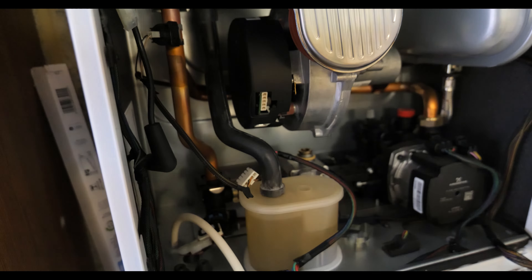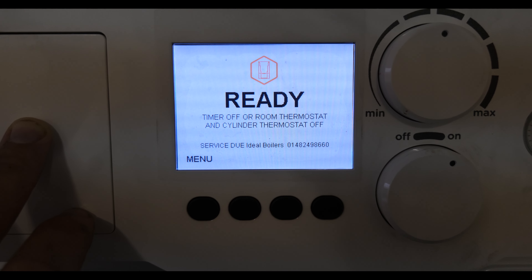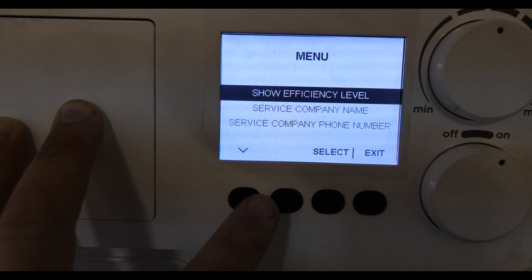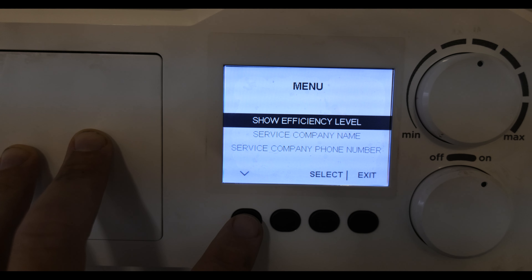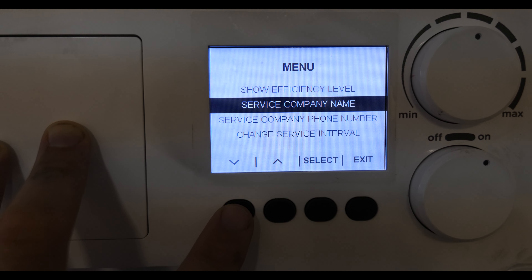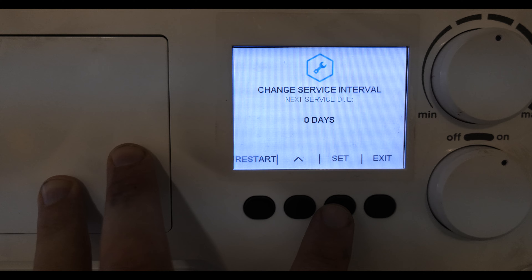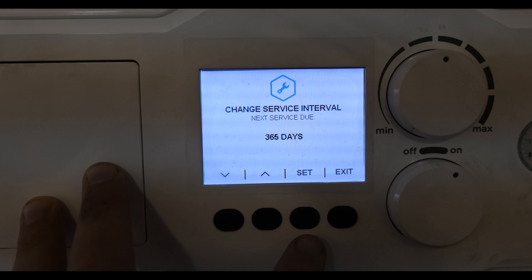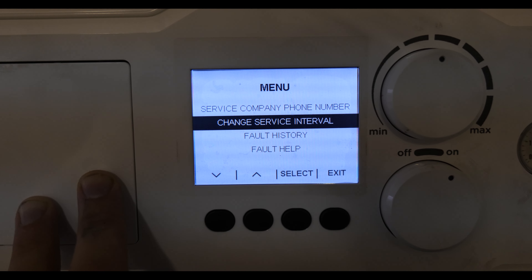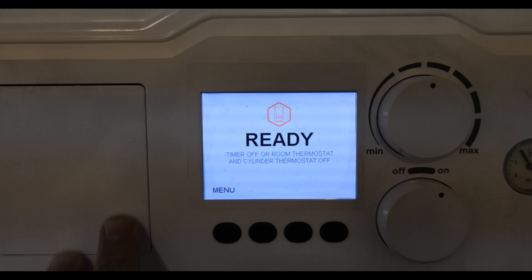Into the boiler menu — it's actually asking my customer to call Ideal Boilers for the service, which is my fault. You can change this and put your own company details in, which I didn't do at the time. In the menu you can see how easy it is to navigate — you've got service company name where I can put my company in, and down here is 'change service interval'. I push select then adjust it to 365 days, set that, and it removes the service reminder from the face of the boiler — and you can see here it's now gone.